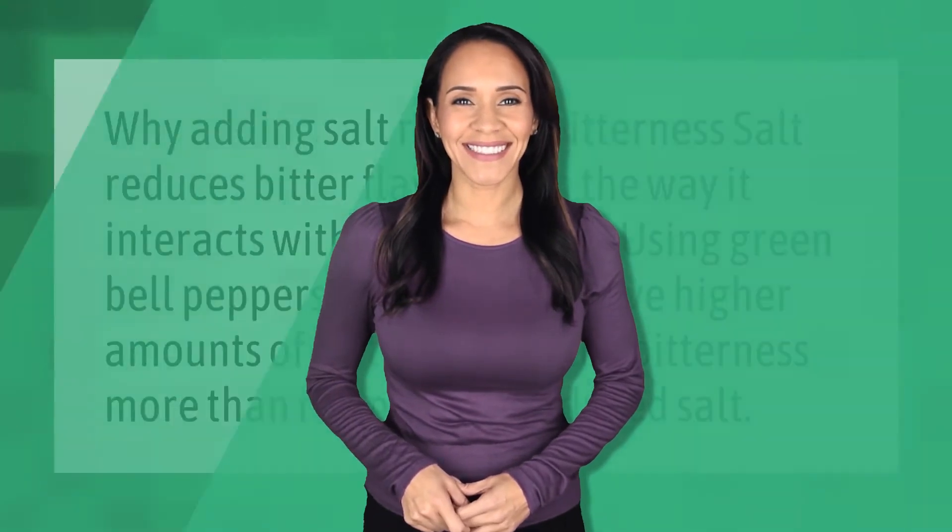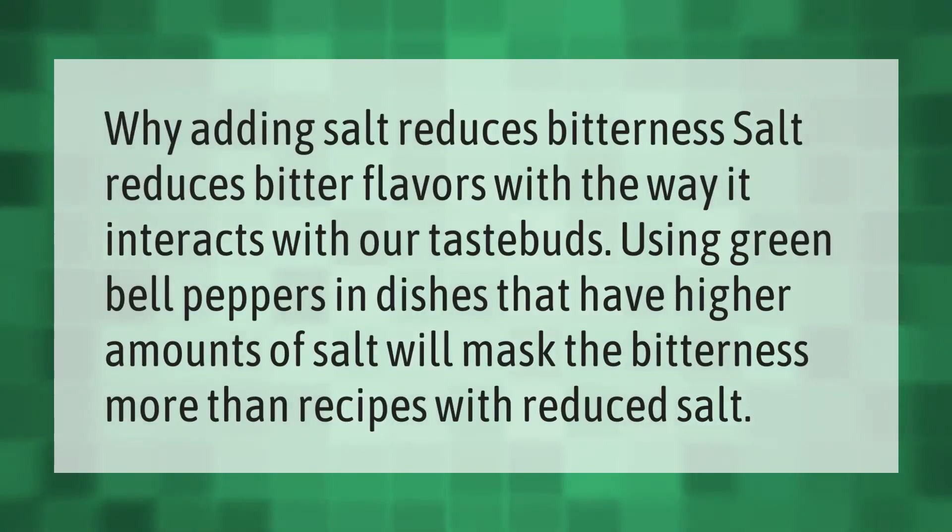Why adding salt reduces bitterness: salt reduces bitter flavors with the way it interacts with our taste buds. Using green bell peppers in dishes that have higher amounts of salt will mask the bitterness more than recipes with reduced salt.